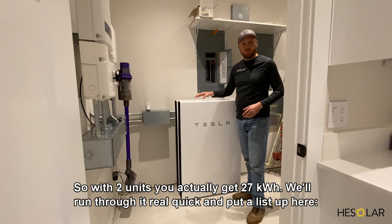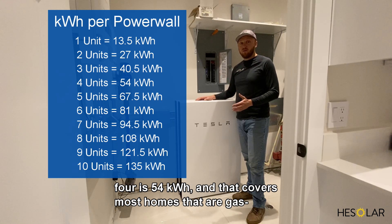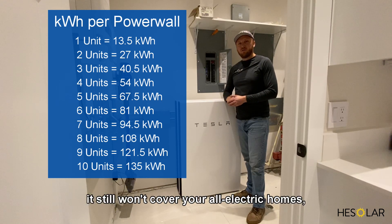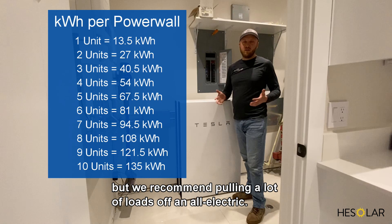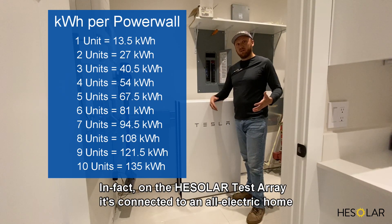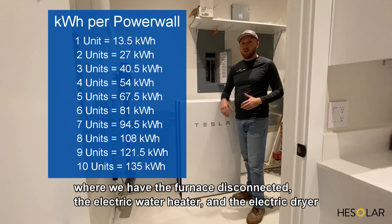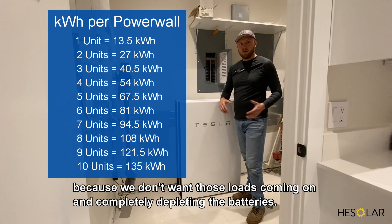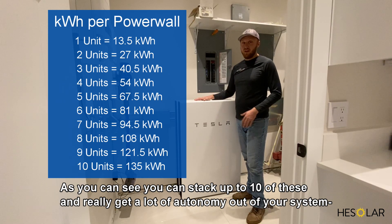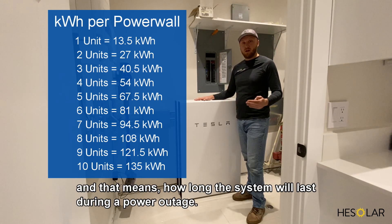With two units you get 27 kilowatt-hours; three units is 40.5 kilowatt-hours; four is 54 kilowatt-hours, which covers most homes that run on gas. It still won't cover all-electric homes, but we recommend pulling heavy loads off. On the HE Solar test array connected to an all-electric home, we've disconnected the furnace, the electric water heater, and the electric dryer — we don't want those loads depleting the batteries. You can stack up to 10 units and really get a lot of autonomy, meaning how long the system will last during a power outage.